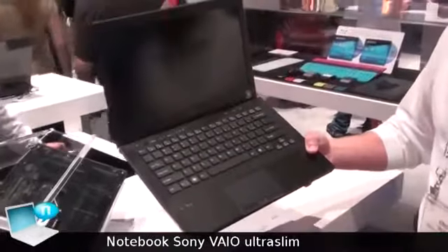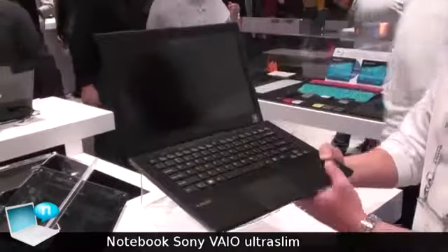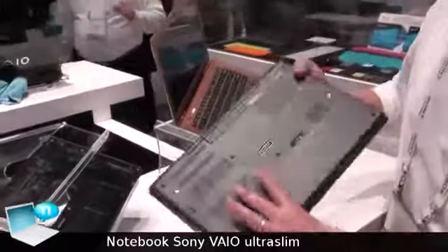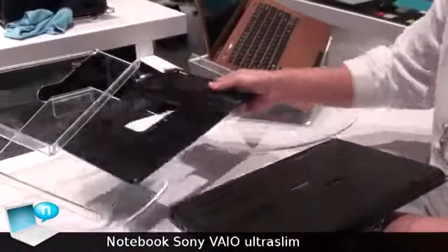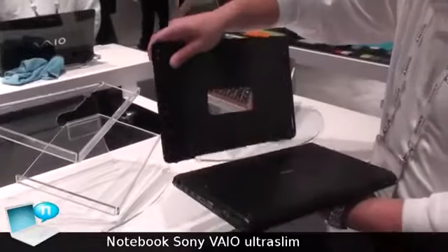This is the new design concept — 13 inch, very thin, lightweight. We've also added a new feature that will allow you to have a secondary battery. This is called the sheet battery, that allows you to